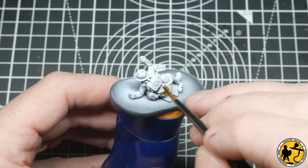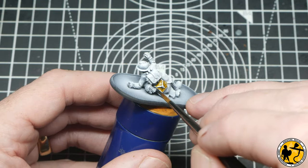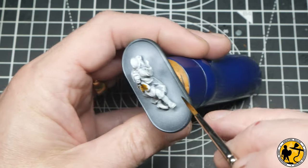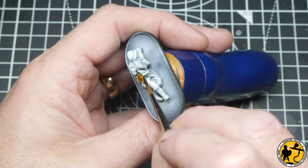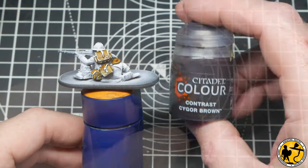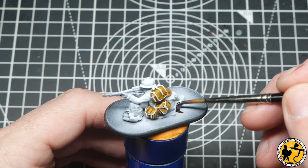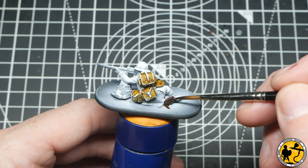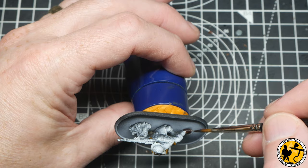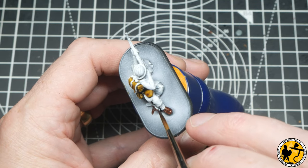I started with contrast Snakebite Leather, applying it to all of the bags. Now hopefully I can keep this in focus — they're a sniper team so hopefully they'll be good at focusing. Gaston hasn't got the rifle — maybe he's a little too friendly with the brandy hidden in his bag. I will not be recording this for a third time. Next up, contrast Cygor Brown on the boots — this will be all the paint the boots get, as they'll be covered in mud effect and weathering powders at the end.